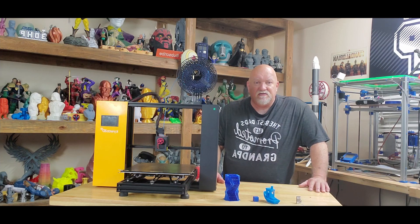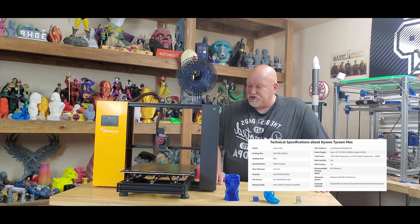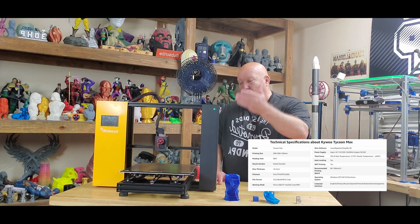Some of my friends on YouTube have had the smaller version of this and they've been having a lot of great success. It's an unusual looking machine — it kind of reminds me of an old record player from back in the day that folded up.